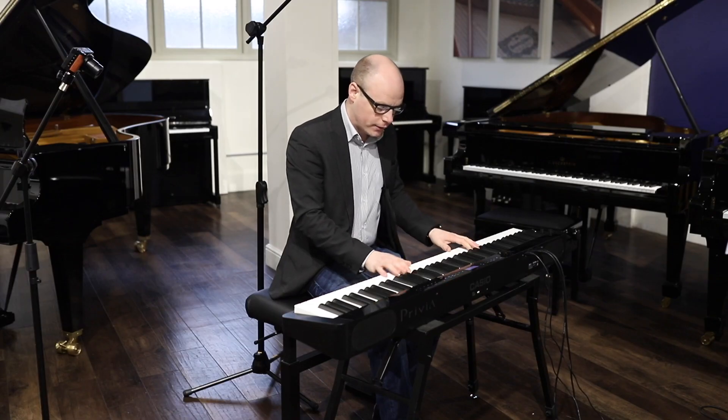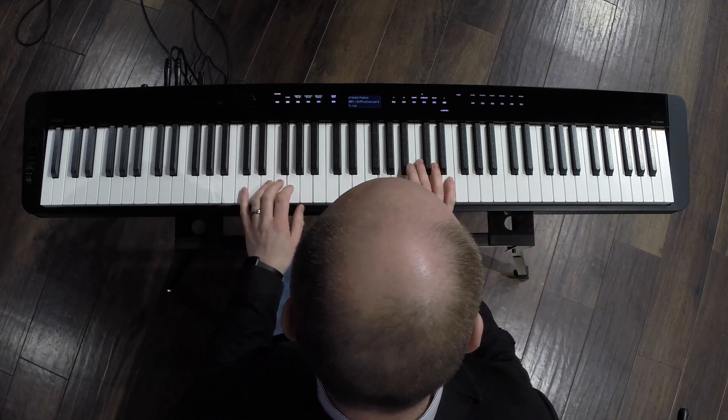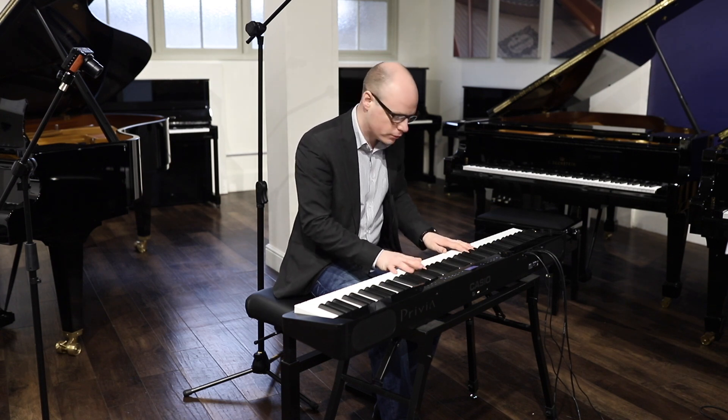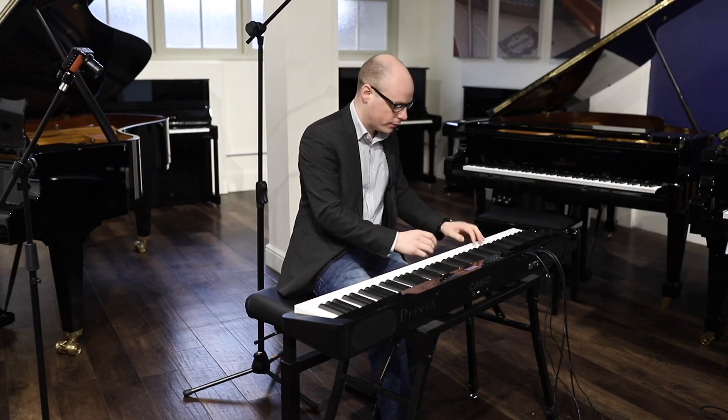This is Casio's flagship model from their Slimline portable piano range and features 88 weighted keys with smart scaling and Casio's AIR sound source, which adds a lot more acoustic resonances which you'd get from a real piano.